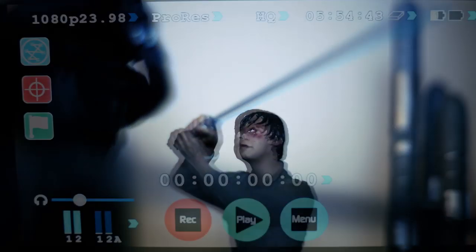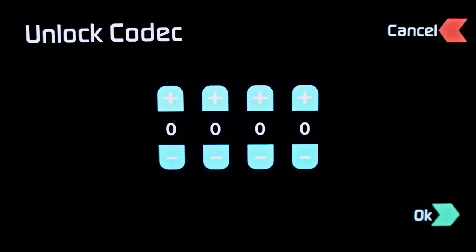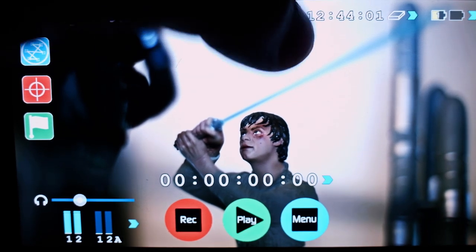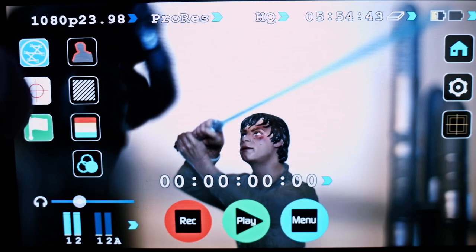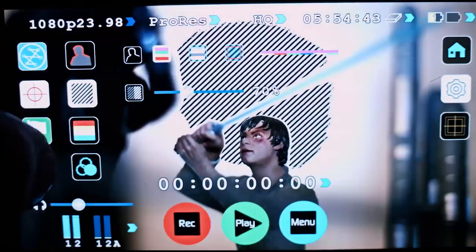Let's take a closer look at the on-screen information. Across the top, you'll notice video input format and pull-down status, recording format, recording quality, time remaining, and a continuous battery power indicator. Down the right side, you'll notice waveform monitoring and monitor assist functions including peaking, false color, and zebra.